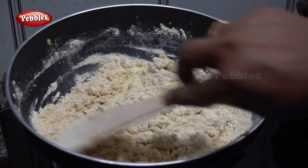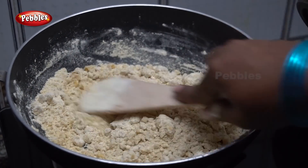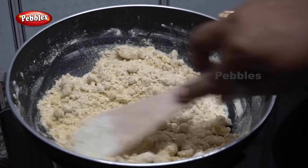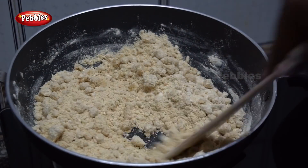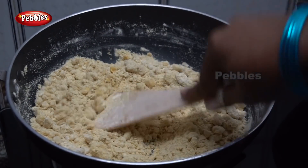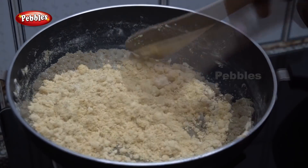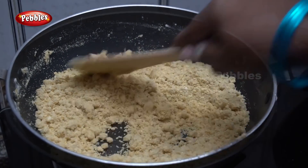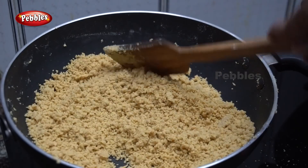We will add 1 tablespoon of ghee. We will add 4 tablespoons of ghee. We will mix it on high flame and mix it until golden round. We will mix it until it has a good smell — about 5 minutes.